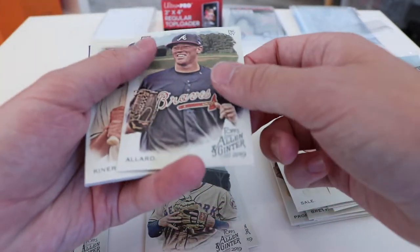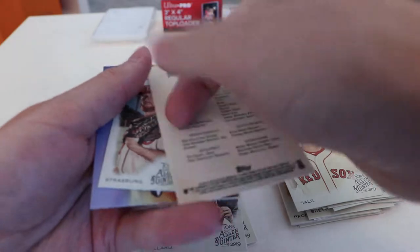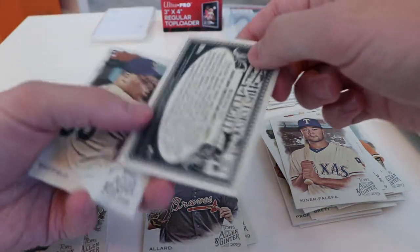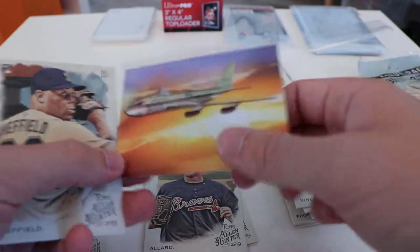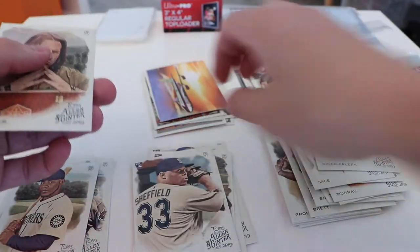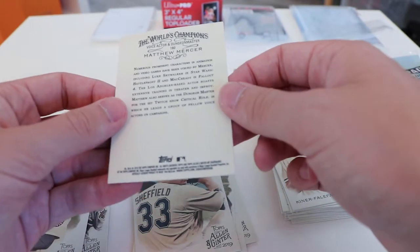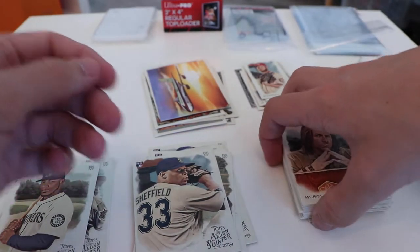Maybe there is something — maybe I spoke too soon. Rookie card. Kooner Falfa. The last Strasburg. Oh, it's just a History of Flight — so this is just another insert. Pretty cool looking but not really worth anything. Rookie card — Sheffield. And a Mercer: numerous prominent characters in animation and video games have been voiced by Mercer, including Luke Skywalker. Pretty cool. Eclectic little set, as I said.